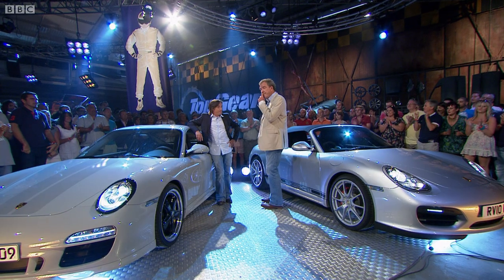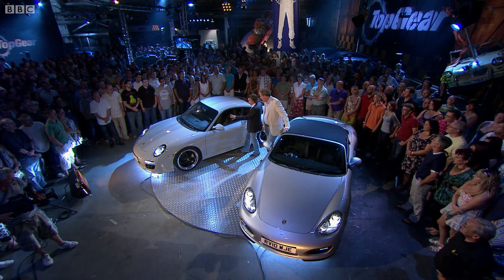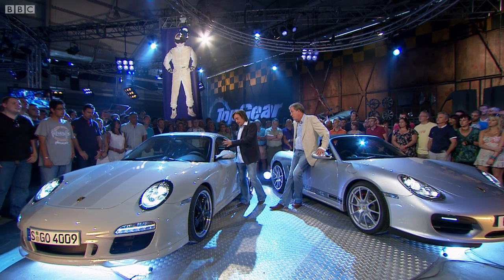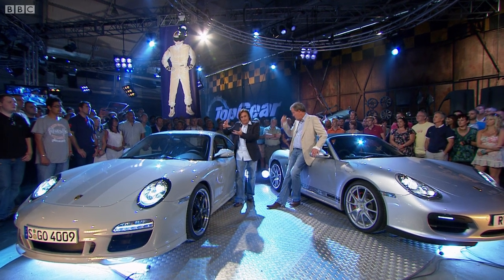It is a shame James isn't here, because I didn't agree with everything he said. It's a shame he's not here to stand up, but never mind, we'll carry on. We'll talk about him. Start with this — the Sport Classic — which, I mean, it's a fabulous looking thing. It's a fabulous car, actually, but the price! What happened here, I think, is they started off with a price and then tried to justify it.